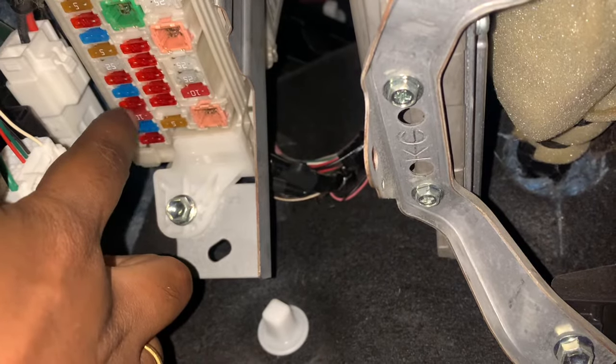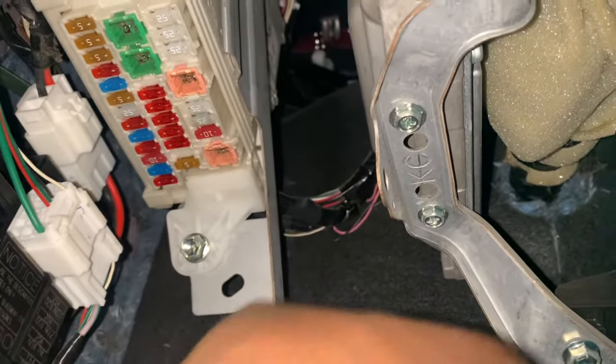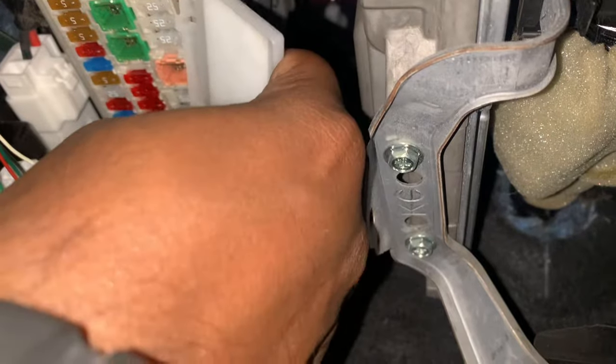This is also for the reverse parking light fuse, and this is for the Toyota Innova Crysta 2016 model. Hope this helped — thank you very much, you all have a good one.